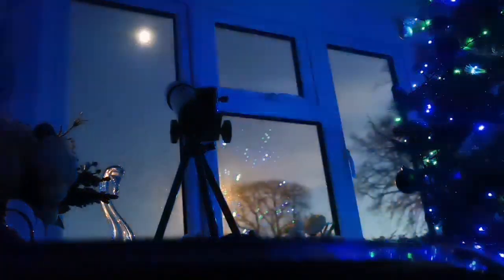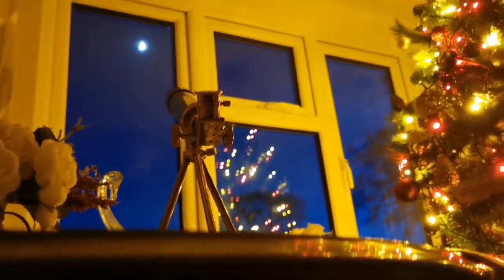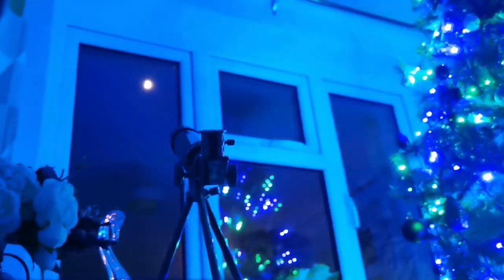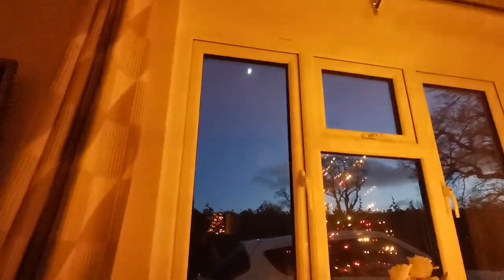I'm doing observation from within the room — it's a warm place — through the double glazed window and by the mobile phone camera. Visually there is not much chromatic aberration, but the camera lens introduces that naturally. At the same time the double glaze doesn't help, but anyway, let's see what we can see from the moon. This is 20 times the eyepiece.